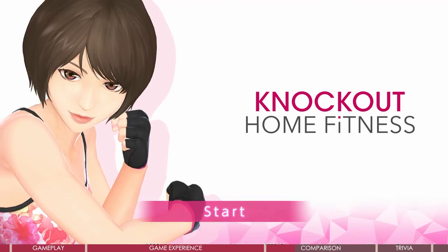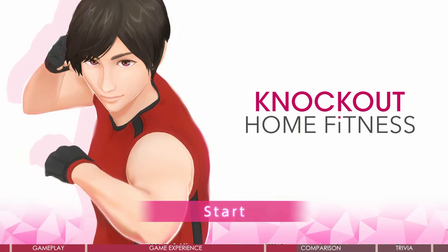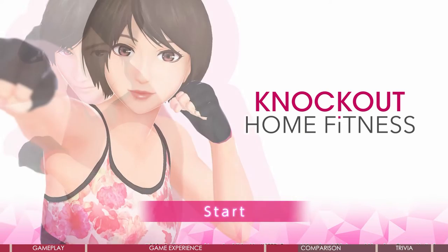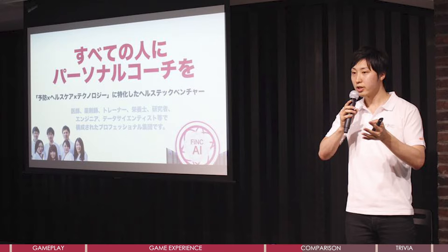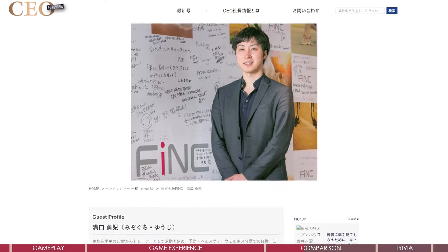The game was released in 2020 in Japan named Fink Home Fit. Knockout Home Fitness is the localized name without the word Fink in it, so it's a little confusing. The founder was a personal trainer, and I just realized he looks so similar to the male trainer in the game — it must be him. He started a startup tech company and made the health app. I'll talk about the full story in the trivia section; it's quite interesting, please don't miss it.